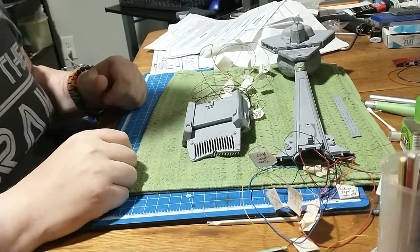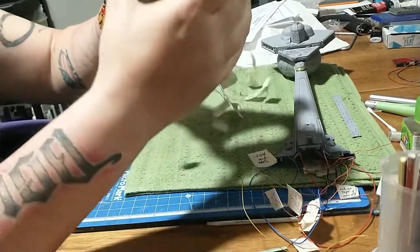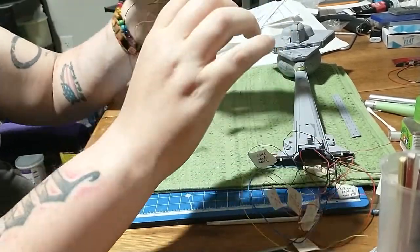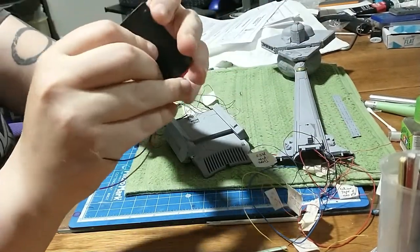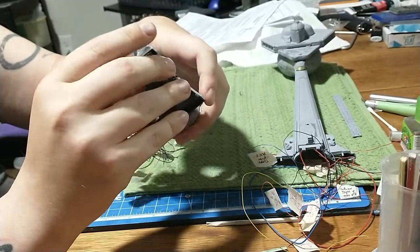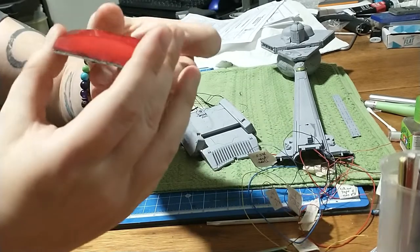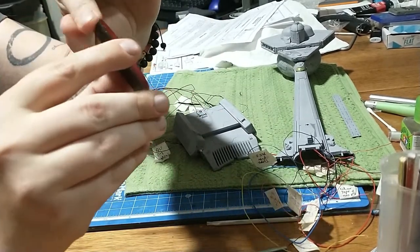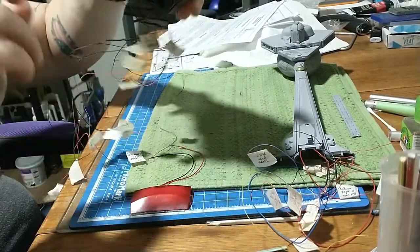I wanted to get a look at this before I have everything up in primer. I'm working on the Impulse shuttle bay deck. When you get the kit, at least on my version, the sidewalls are attached to the front of the Impulse deck piece. I cut these off so that I could attach it here to make it easier to paint.